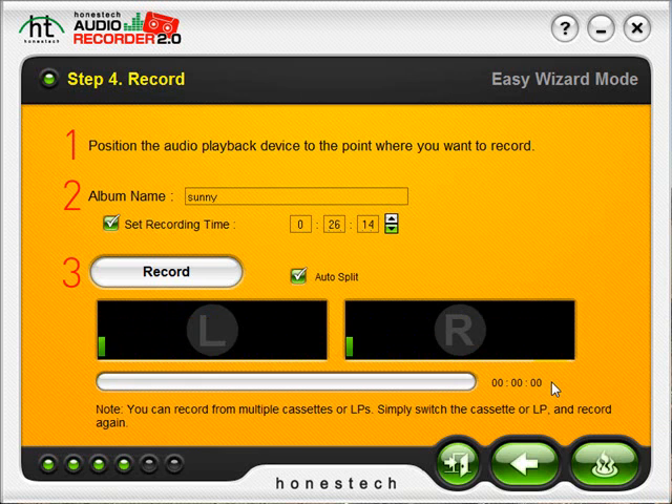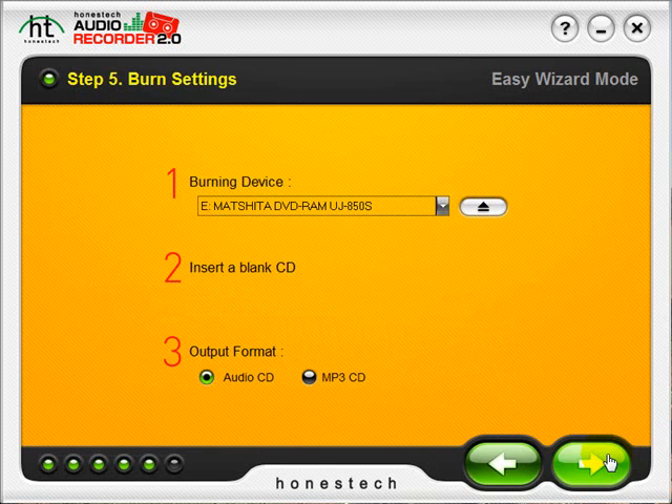Once the recording is finished, you can always do more recordings, or if you are ready to burn your recordings to CD, click the burn button down here at the bottom. Step 5 shows the burning device, which should display your CD burner. It also instructs us to insert a blank CD. Lastly, we need to choose our output format — audio CD or MP3 CD. MP3 CDs will only play in specific players that support that type of disc, so I'm going to go with the more common format and leave it set to audio CD, and click the next arrow to proceed to Step 6.